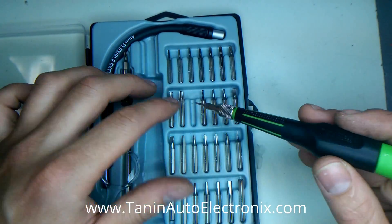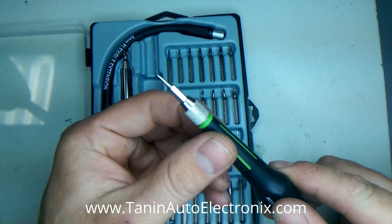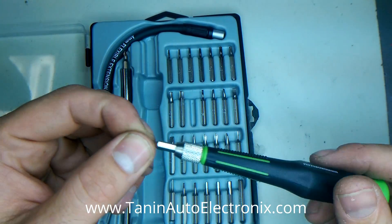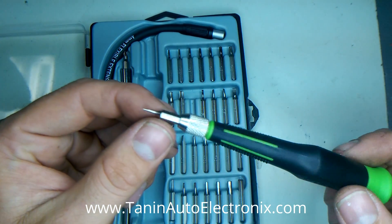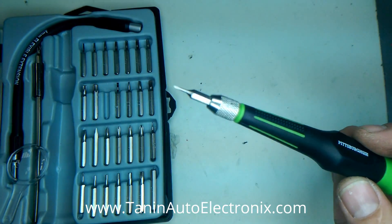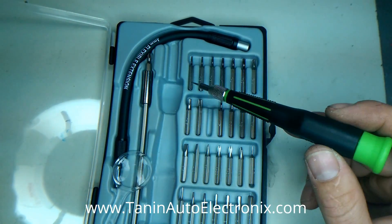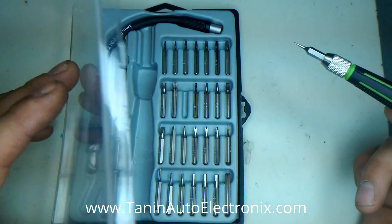This kit also has a size 1 flathead bit, and that's right here. This will work — be careful though, because this can easily strip the screws out. If they're not in there too tight, or the Fitbit's never been opened, this should work fine. But if you have problems, you should probably order a T2 or T3 to do it the correct way.